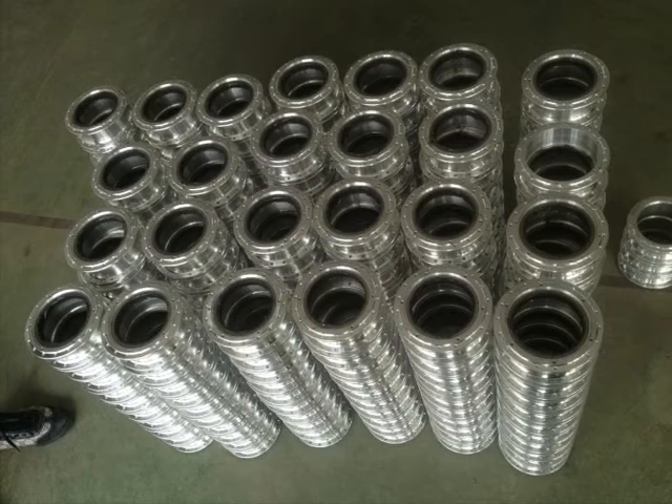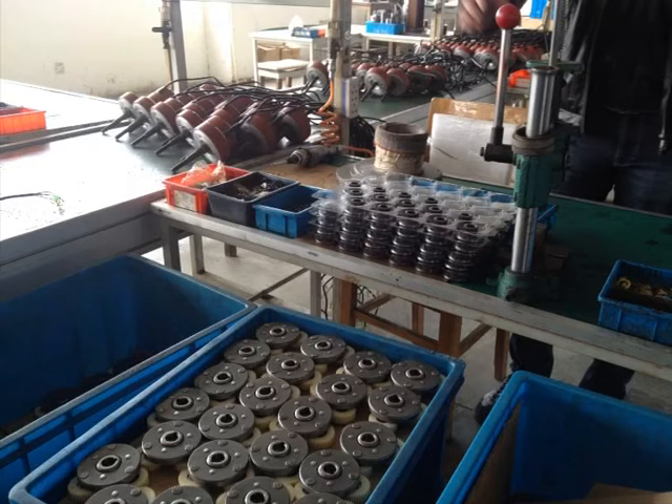This is the stator. Here you can see the internal planetary gears on the bottom, which form the motor, and then the rotor has the coils wound around the outside.